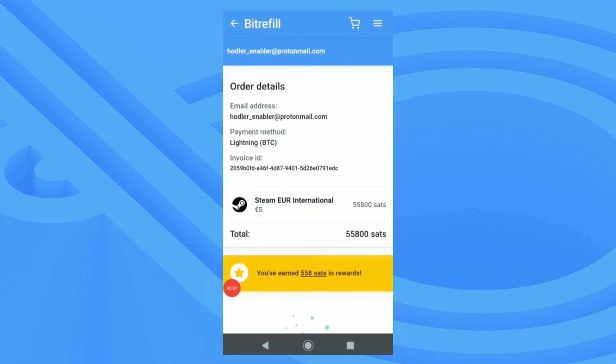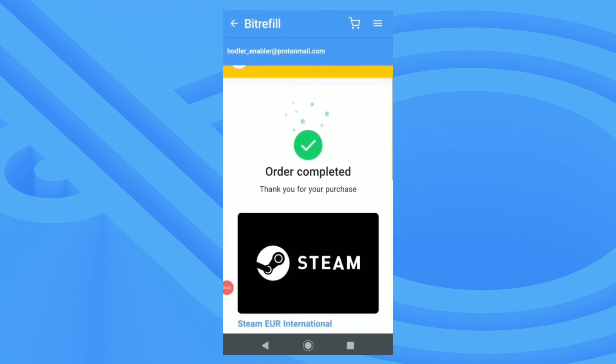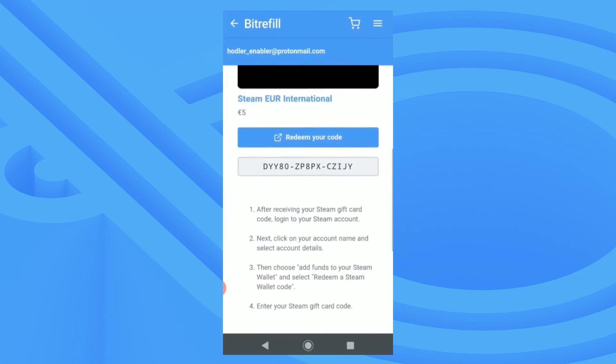Now you can see that my payment is confirmed and you can also see the Lightning invoice payment details. Back in my BitRefill app you can see that my order has completed and that my gift card has been delivered.